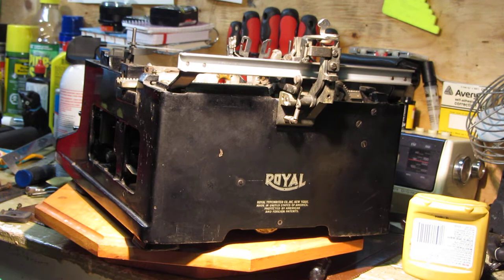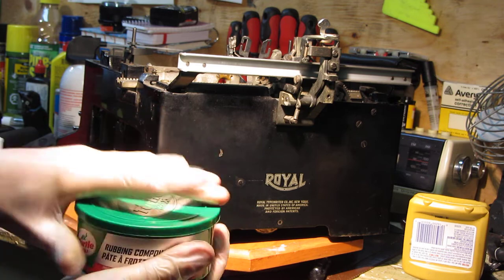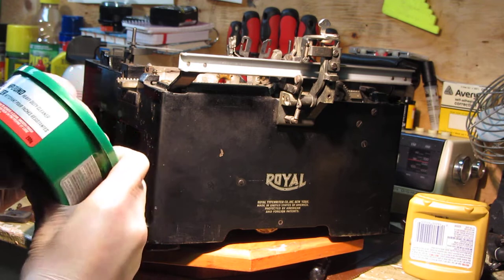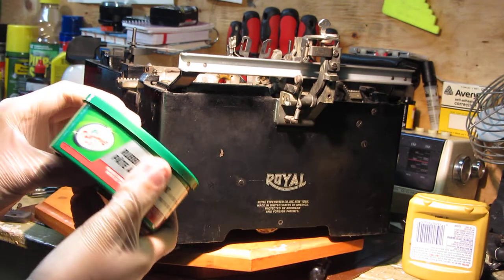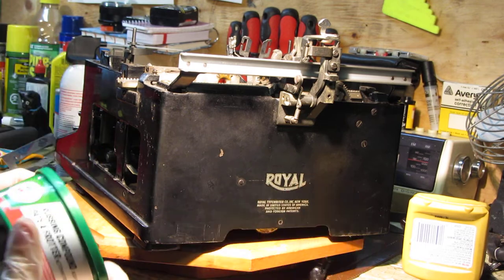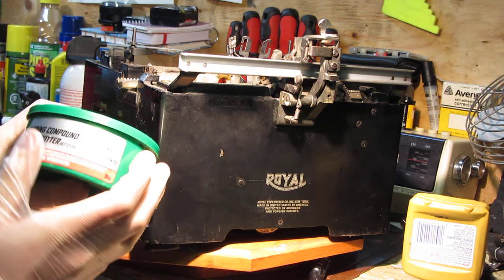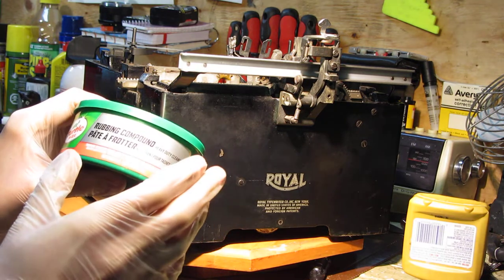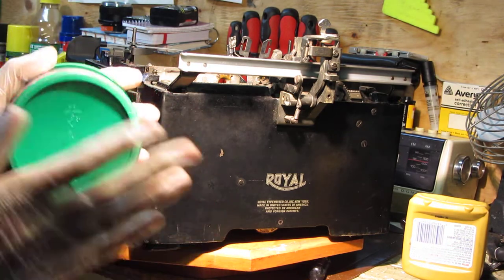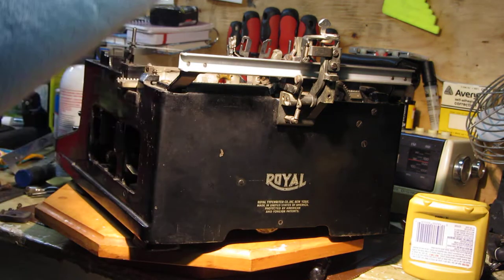First thing you want to get is Turtle Wax. I use the Rubbing Compound Heavy Duty Cleaner which has a tan color. You can get these at your usual hardware supply store — in Canada, Canadian Tire; in the States, any car parts or hardware store, or Walmart. Turtle Wax may or may not come with a rubbing pad; this one doesn't, so I just use shop towels which work very well.